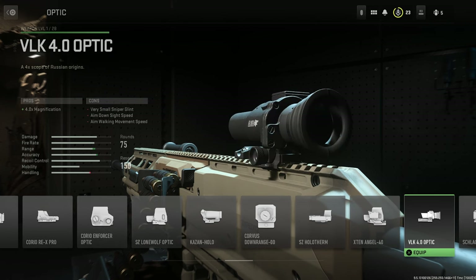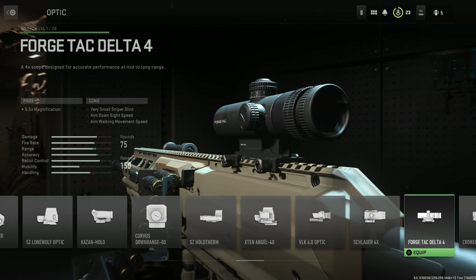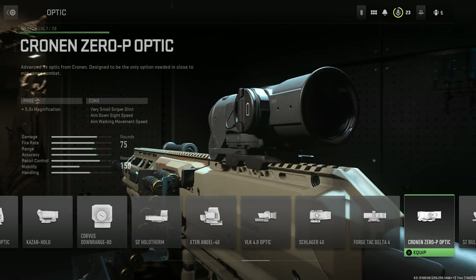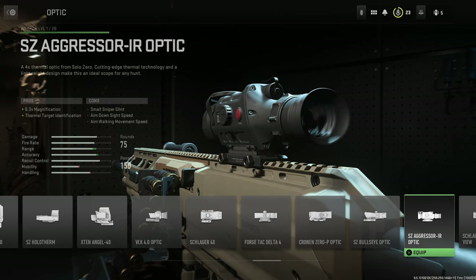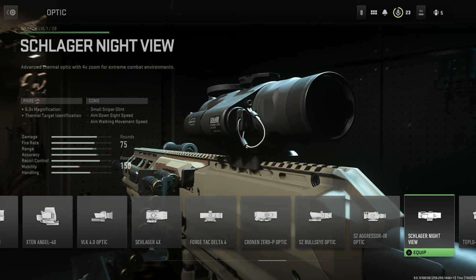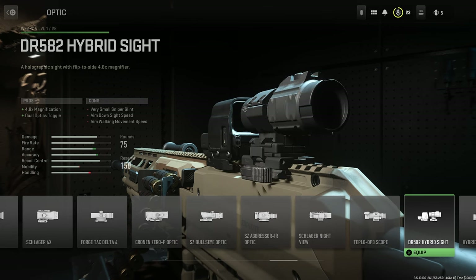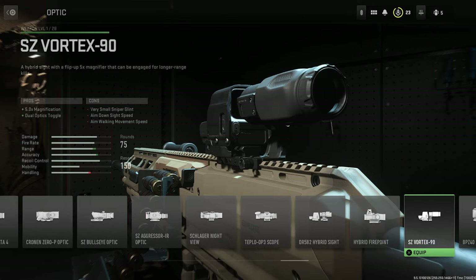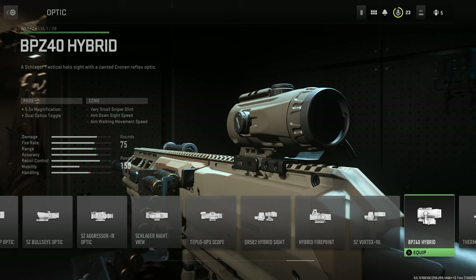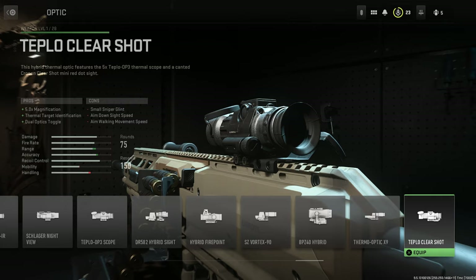Continuing optics: the X10 Angel 40, the VLK 4 Optic, the Schlager 4 Power, the Forge TAC Delta 4, the Cronin 0P Optic, the SZ Bullseye Optic, the SZ Aggressor IR Optic, the Schlager Night View, the Teplow 0P3 Scope, the DR582 Hybrid Sight, the Hybrid Firepoint, the SZ Vortex 90, the BPZ40 Hybrid, and the Thermo Optic X9, and finally the Teplow ClearShot.